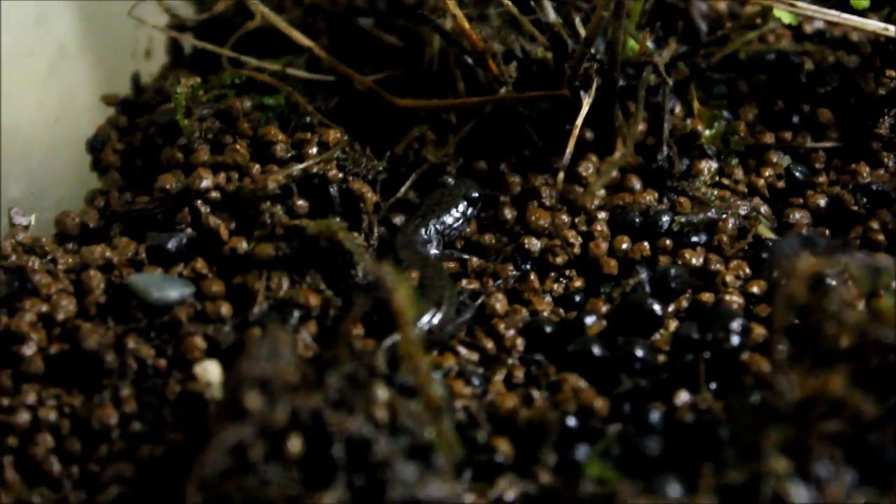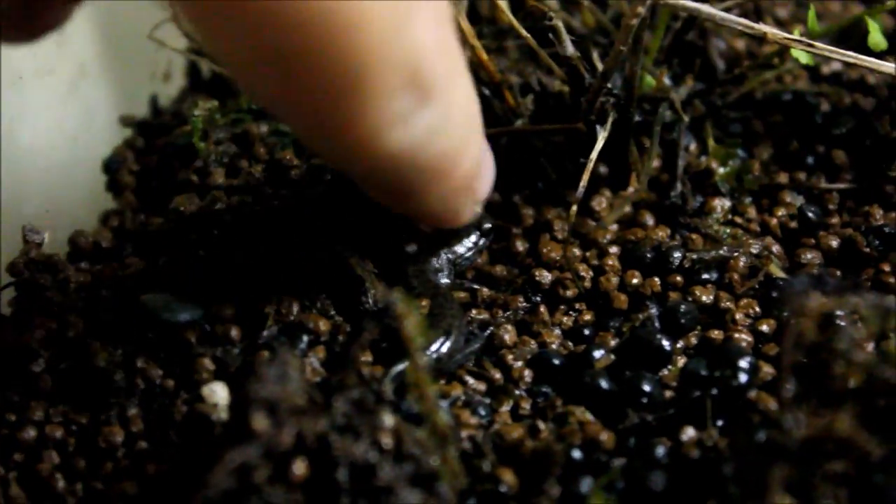In here I have my Japanese clouded salamander baby. This one's even smaller than the other salamander I showed you earlier — you can see him right there. He's pretty cute, he's grown a lot lately and yet he's still so small. I can't wait for this guy to grow up.